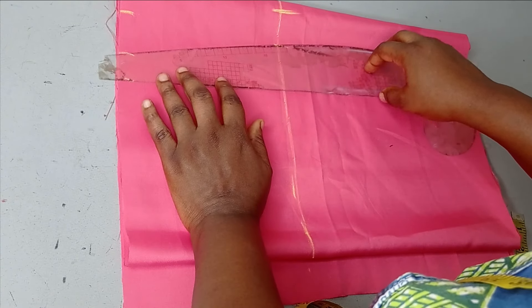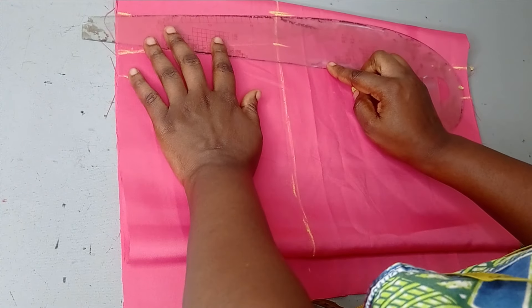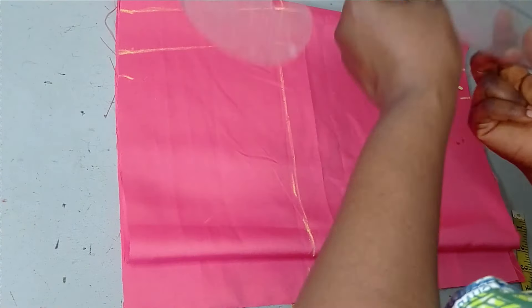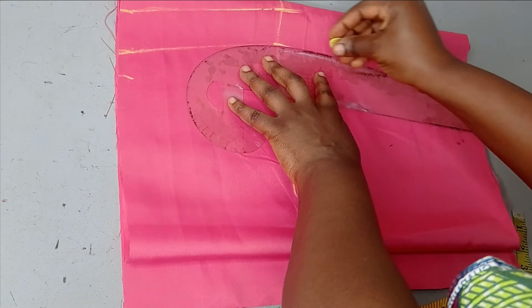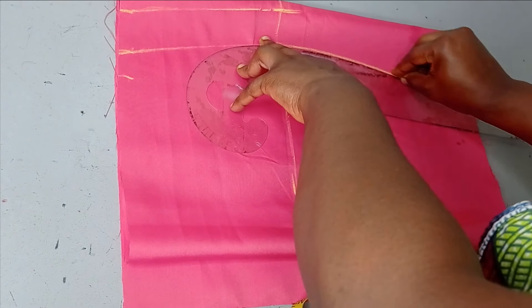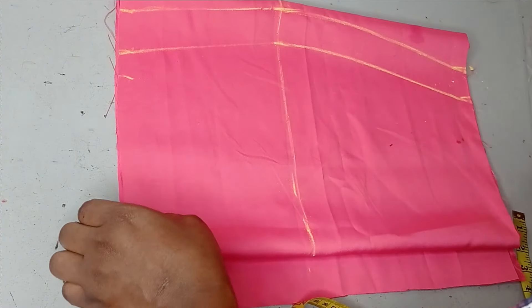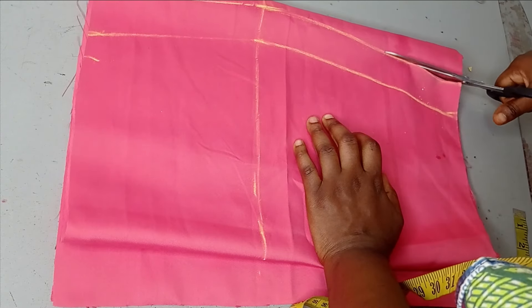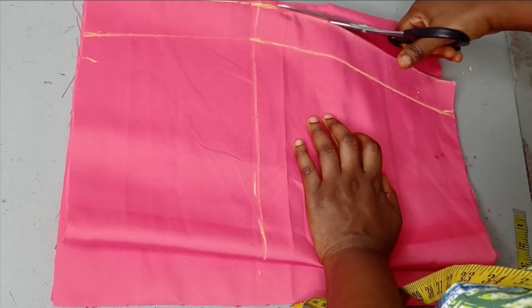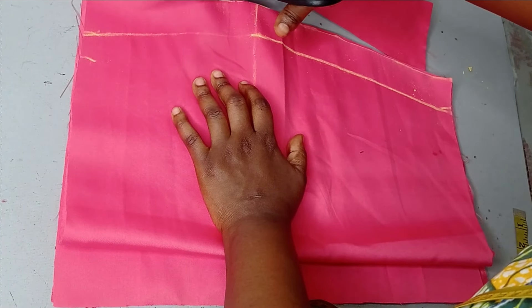Next I connect from the waist to the hip, and then from the hip I'm going to connect to the hemline using the closed side of my ruler. This is what we have — now go in with your scissors and cut it out.